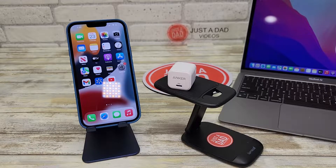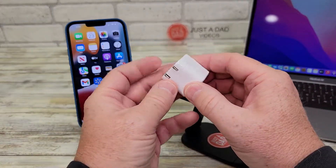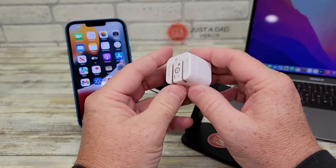Hello everyone, this is Just A Dad. Today I'm going to do a review on this Anker USB-C charger, 20 watt fast charger for an iPhone. This does have PD output and it's got a foldable plug on the back, which is really nice, so it folds up very nice and small.